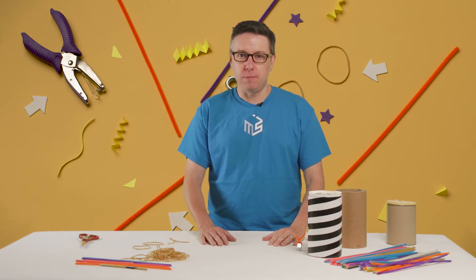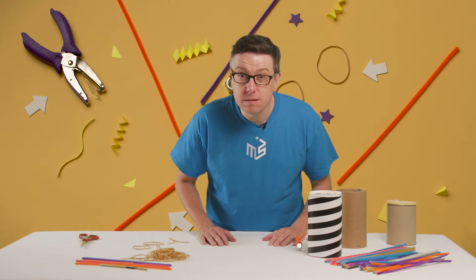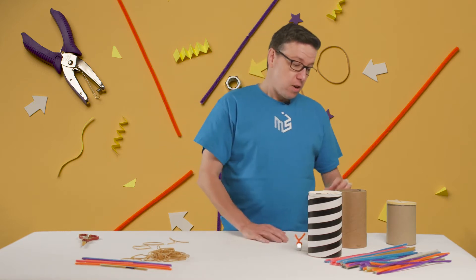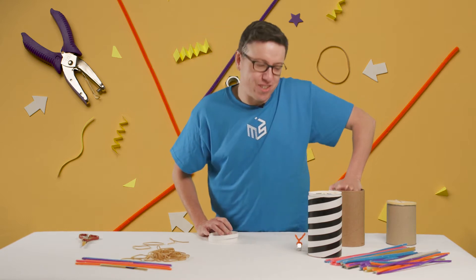Telekinesis is the power to control objects with the power of your mind. In this case, we're going to use the power of our mind to understand potential and kinetic energy to control an object.